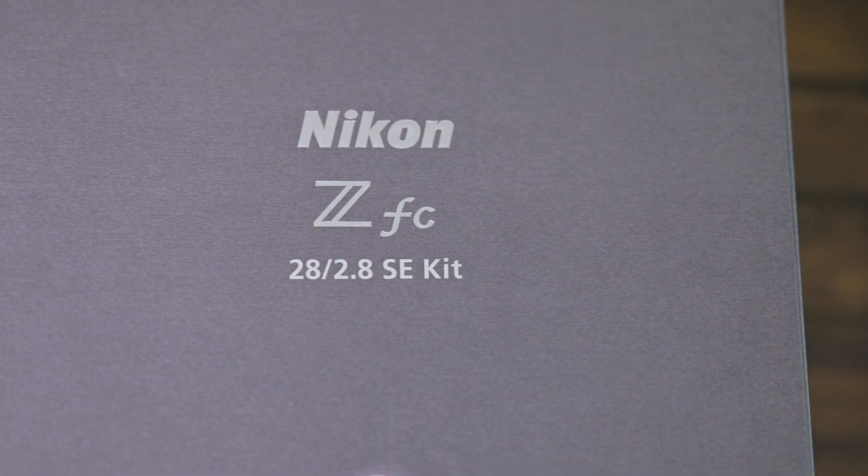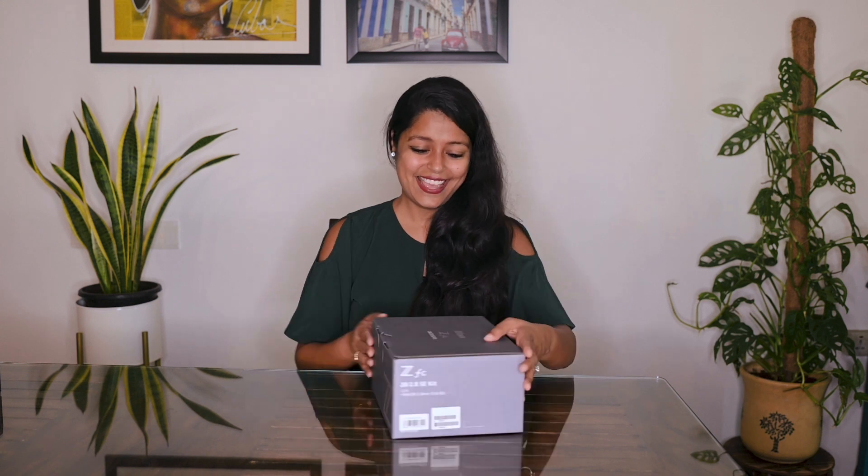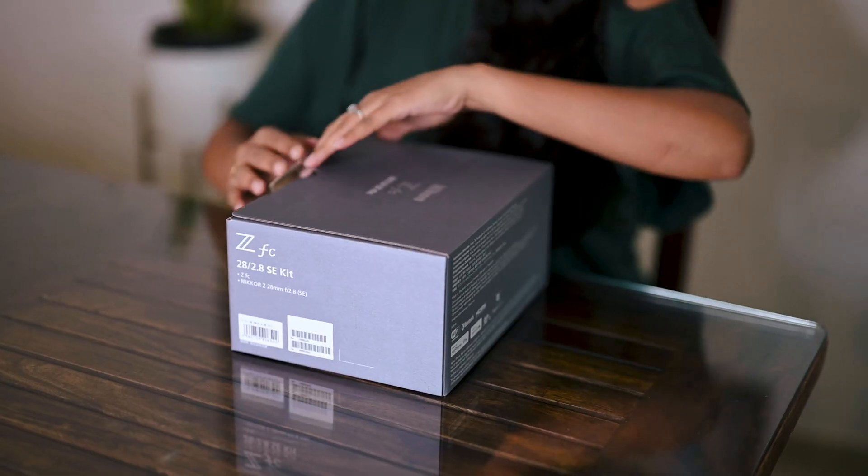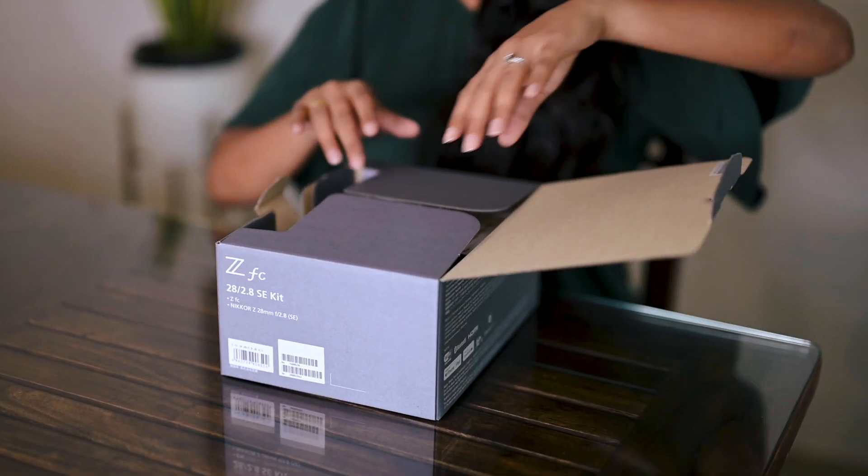This is going to be on the bucket list of a lot of photographers. Alright, so here we go. A bluish grey box for a change. I love the letter Z on it. Let's unbox it shall we.